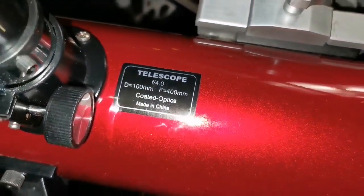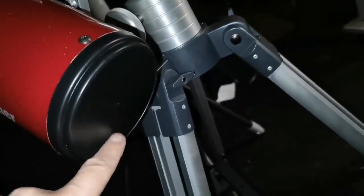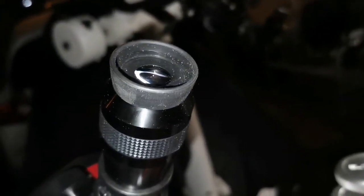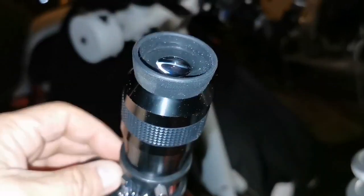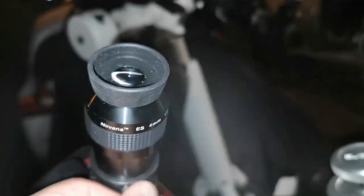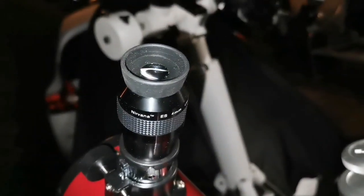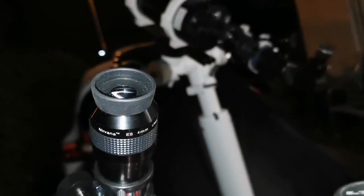Because it has no collimation screws, the image of Jupiter is out of collimation. I cannot see much detail — I barely see some of the cloud belts. The South and North Equatorial Belts are not easily visible.